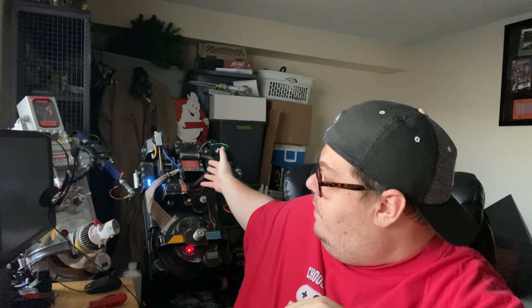My wife recently joined the Ghostbusters group that I'm a part of, so you know what that means — I get to play around with a new pack. I have my Spirit Pack here, but I'm not going to duplicate that. She's going to be in an RGB style — and for those who don't know, RGB does not mean red, green, blue. That means Real Ghostbusters. She's going to be her own unique Ghostbuster.